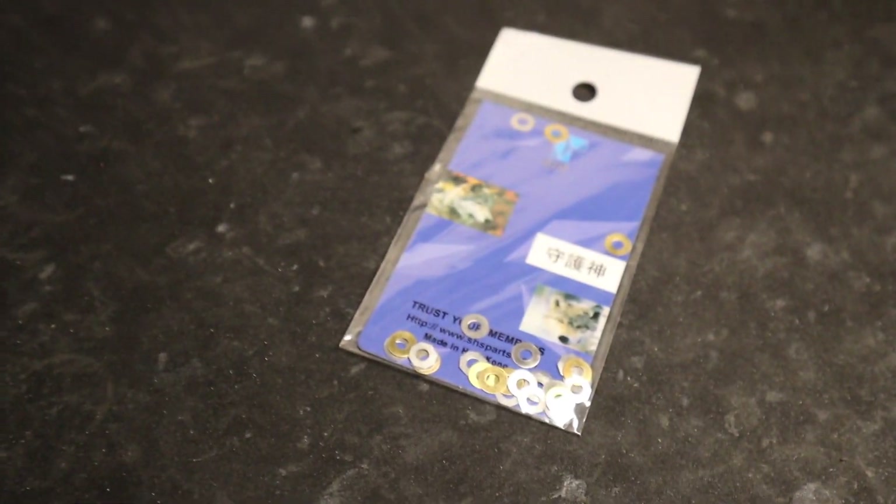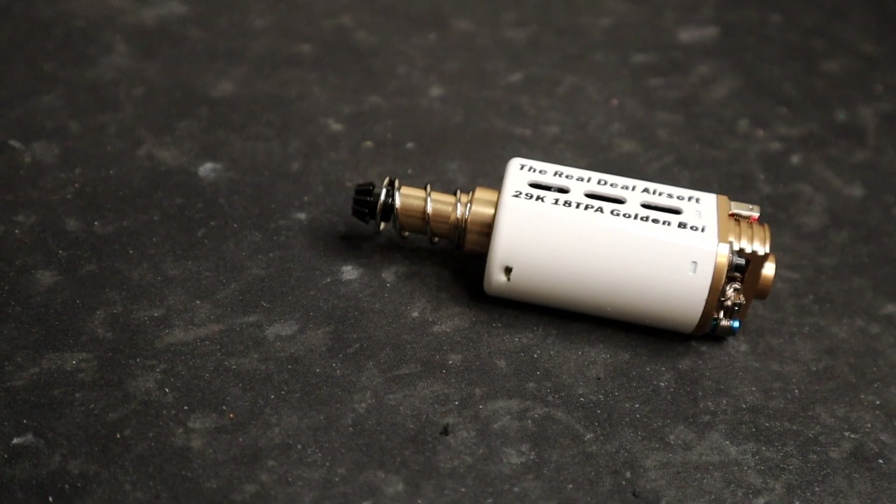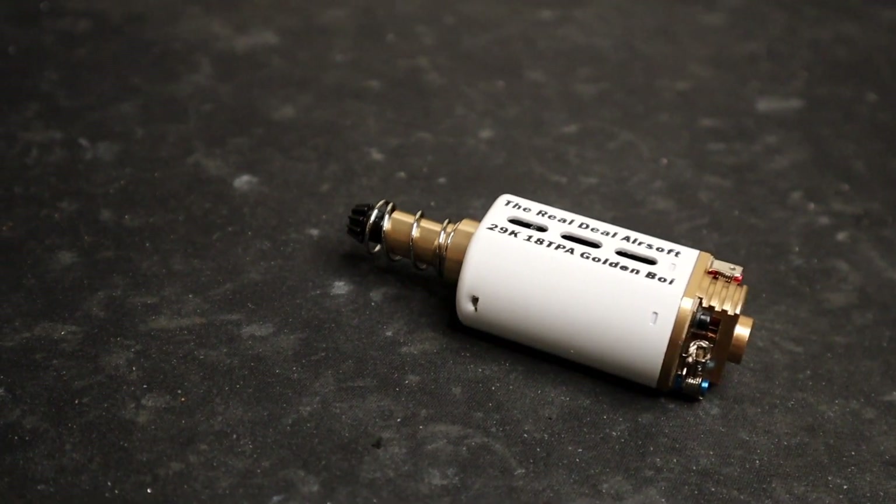A fresh pack of SHS shims — guys, if you're throwing in a new gear set, it's super important to get a fresh pack of shims so you can shim everything perfectly. Most of the time from factory they don't give you precise shims; it's usually fat shims and it's not done well. So if you're changing out the gears, get a fresh pack of shims. We also have a Real Deal Gen 2 Golden Boy motor — if you're interested, check the link in the description.